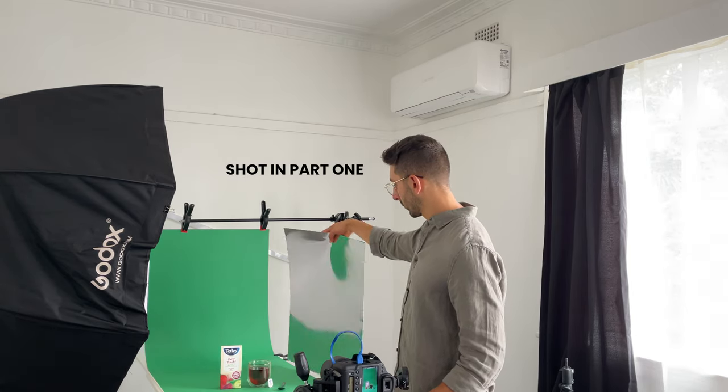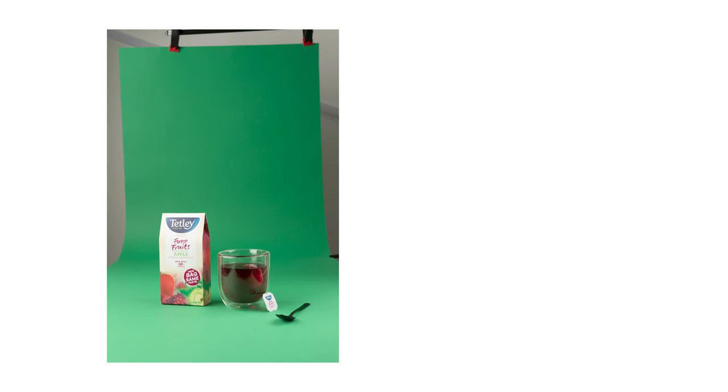Hi, and welcome back guys to part two of how to take your product photography to the next level. As a recap, here are the first two images that we'll be working with today to create something like this.